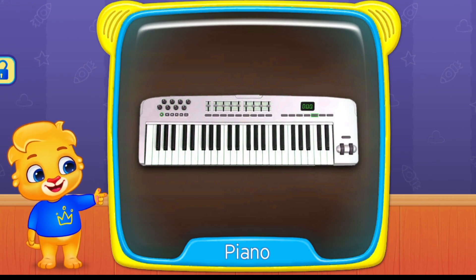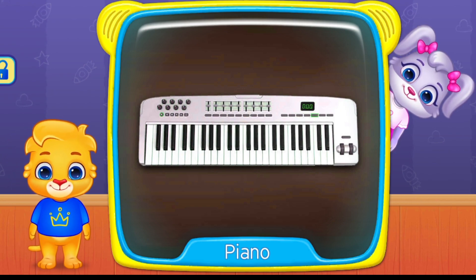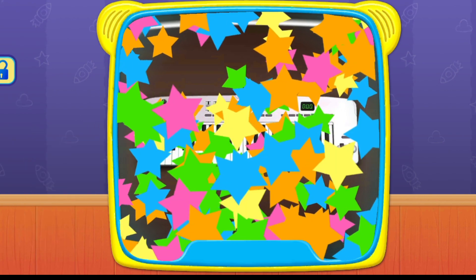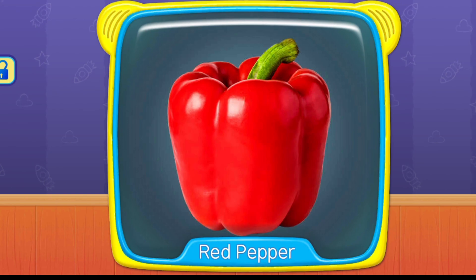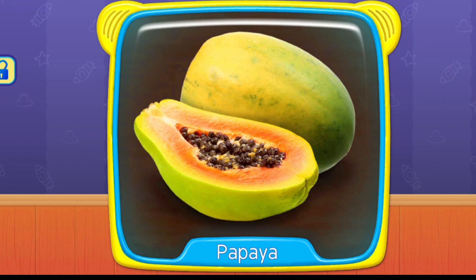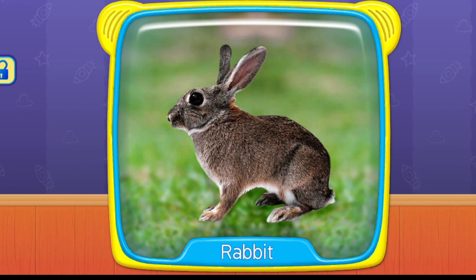What's this? Piano. Red pepper. Papaya. Rabbit.